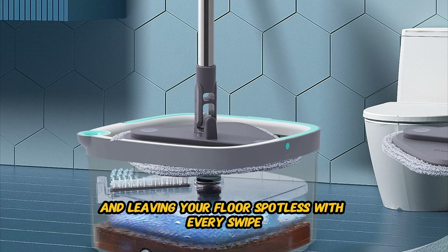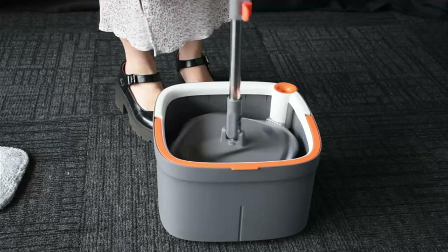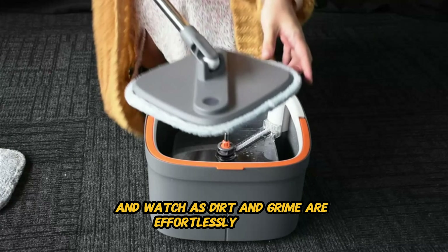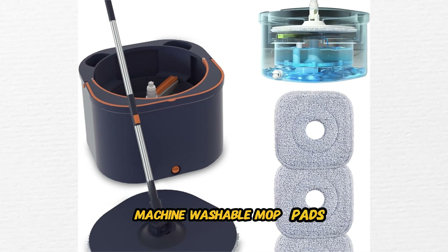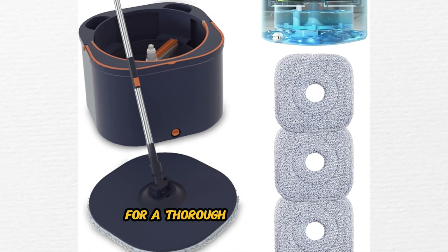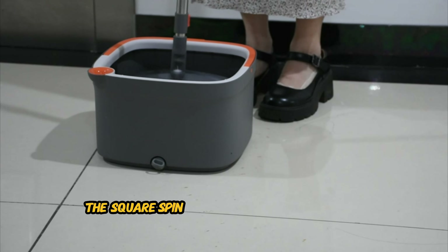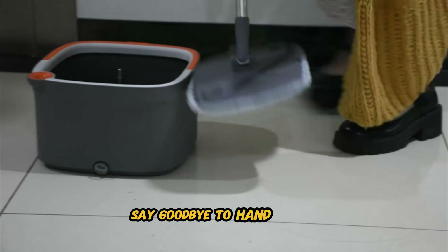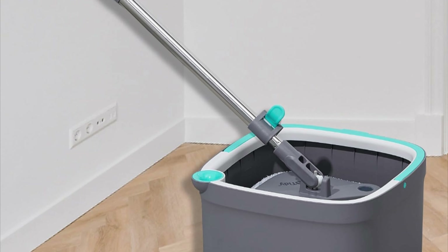Moving on to the Square Spin Mop and Bucket Smart Floor Mop. Unlike traditional spin mop systems, this mop features separate compartments for clean and dirty water. This innovative design ensures that you always mop with clean water, preventing cross-contamination and leaving your floor spotless with every swipe. With its self-cleaning feature, this spin mop system keeps the mop head clean and hygienic with minimal effort. Simply place the mop head in the designated slot, activate the self-cleaning function, and watch as dirt and grime are effortlessly removed, leaving the mop head fresh and ready for the next use. The Square Spin Mop comes with two machine washable mop pads, allowing you to clean and reuse them multiple times.